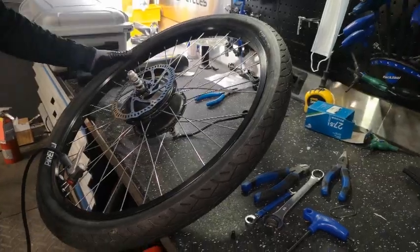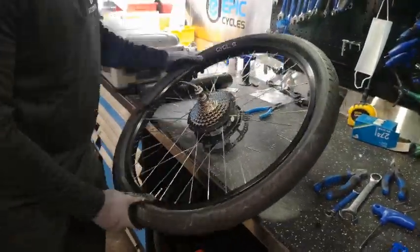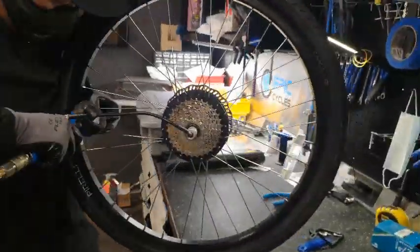Check the correct air pressure as required on the side of the tire. This ranges from 30 to 50 PSI. Once you have fixed the tire, clean the debris and place everything back into your bag.